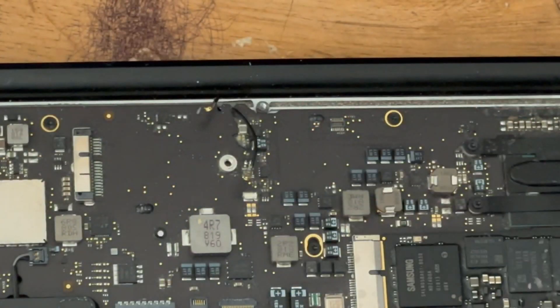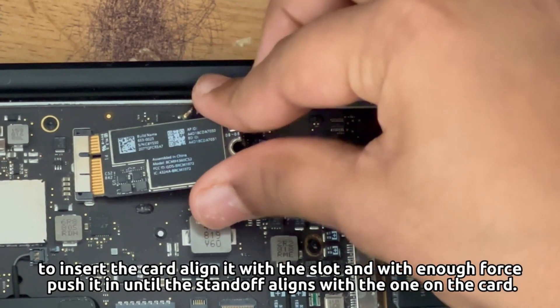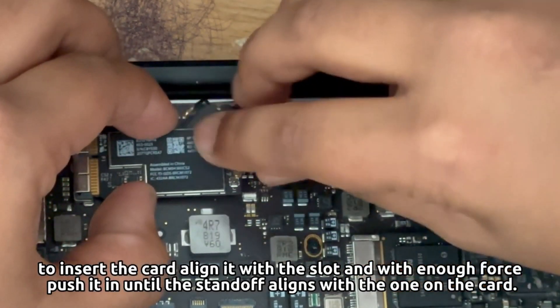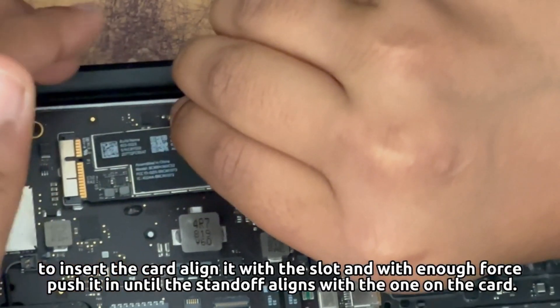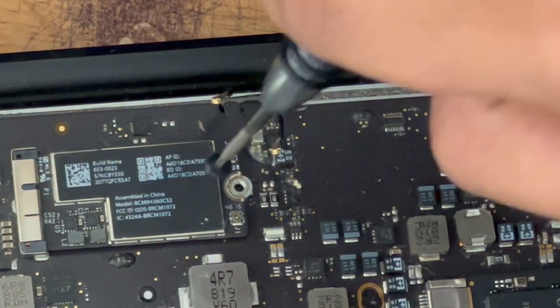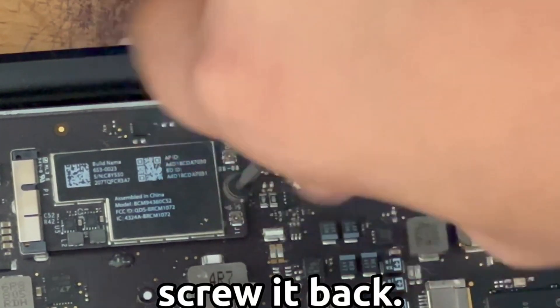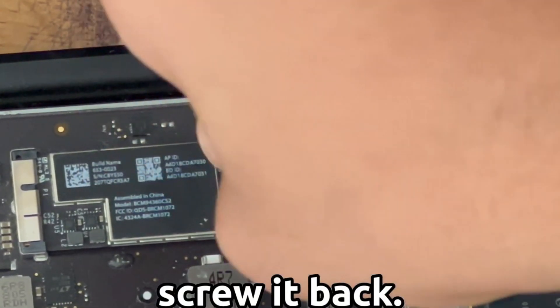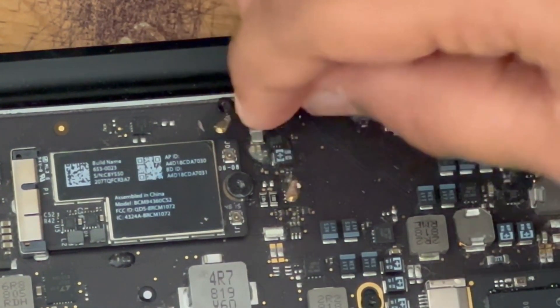What you want to do is plug it in — align it into the slot and push it in with just enough force. Okay, now it's in. Now you just need to screw it back in. Remember, don't tighten it too much, just enough so that it's snug.